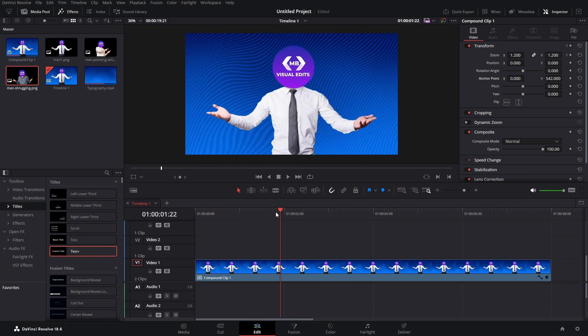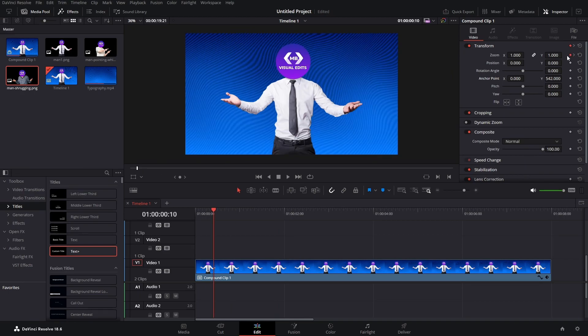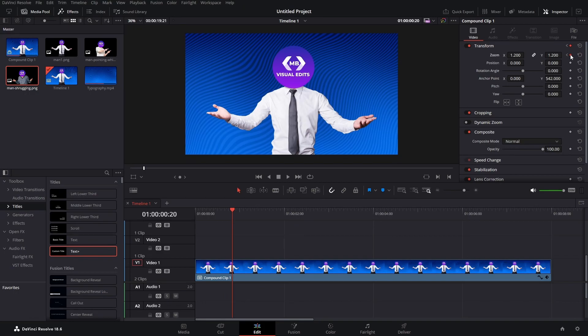It looks better, but still it's quite rigid. So what can we do? We can add an ease in and ease out — it's very easy. Just go to your first keyframe, hover over it, right click and press ease out, and go to the next one, right click and ease in.